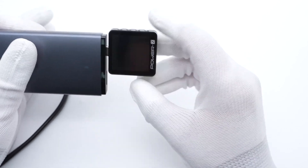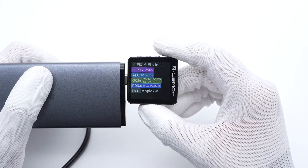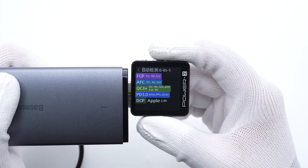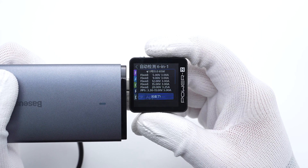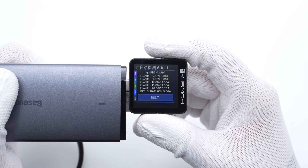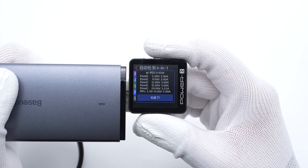The charger tester PowerZ KM003C shows the USB-C supports FCP, AFC, QC3+, QC4+, PD 3.0, PPS, DCP, and Apple 2.4A protocols. It also has five fixed voltages of 5V, 9V, 12V, 15V at 3A, 20V at 3.25A, and a set of PPS.